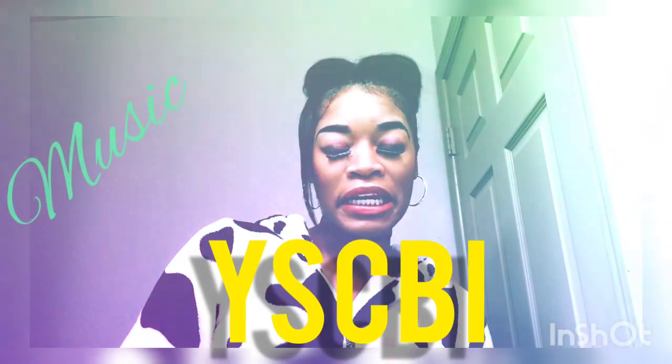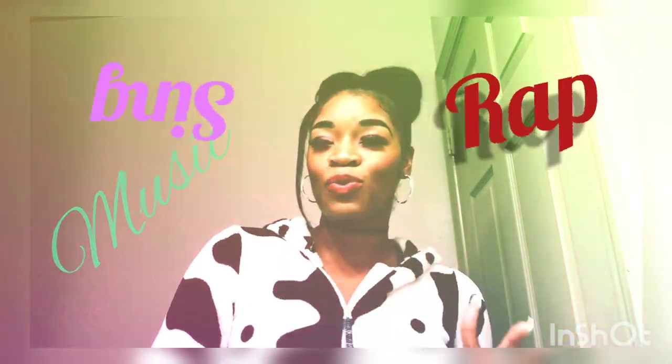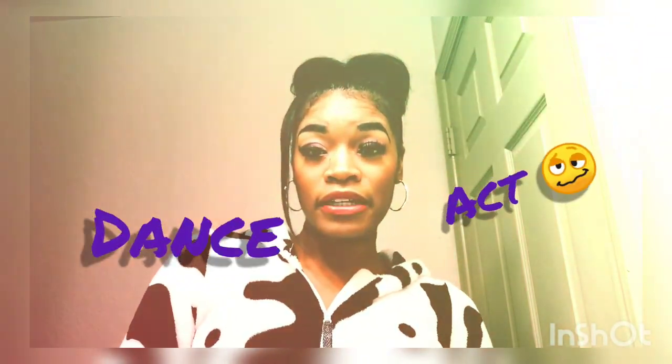Hey, you know it's your girl Jessie B. I love music, I love to sing, I love to rap, I love to dance, and I love to act.